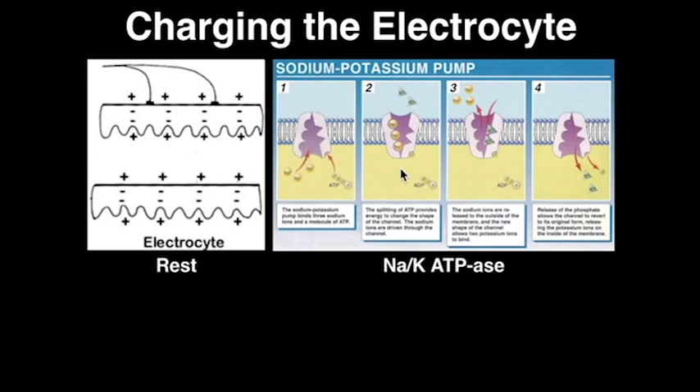Through the action of the sodium-potassium ATPase, sodium is moved out of the cell while potassium is moved into the cell, with the help of adenosine triphosphate hydrolysis. This creates an activated state for all of the electrocytes in the column battery, with positive charges heavily outside the cell and negative charges inside the cell.